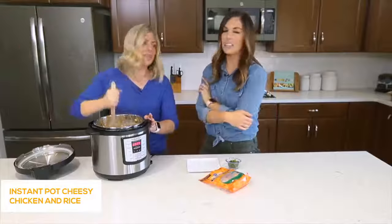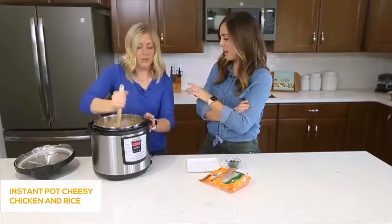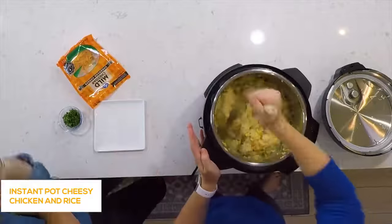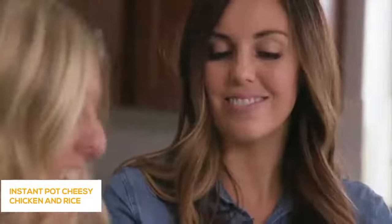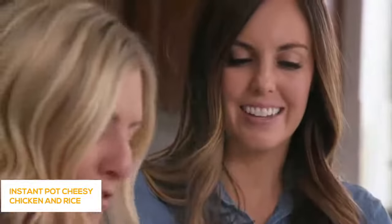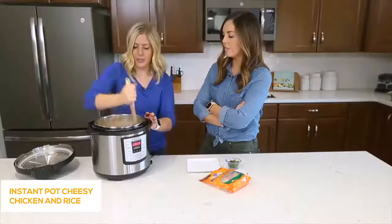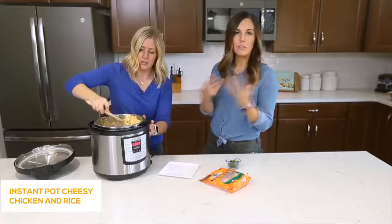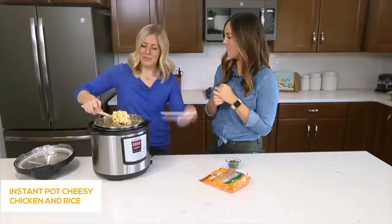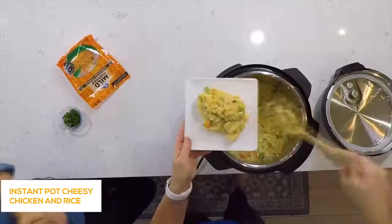This is super kid-friendly — my kids love it. It makes a ton; we ate it for lunches all week long. At this point you can feed it to your family. It's going to be super hot for a minute, but it's delicious, cheesy comfort food. You really couldn't ask for anything more.